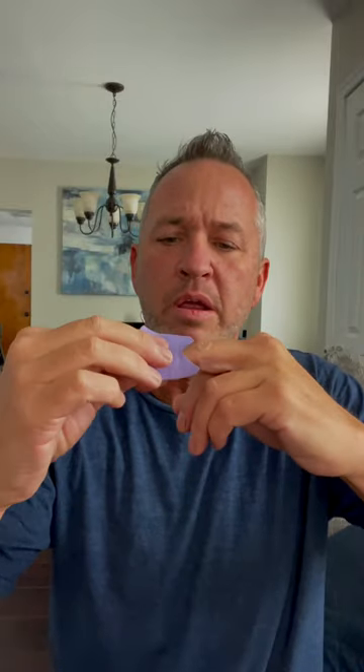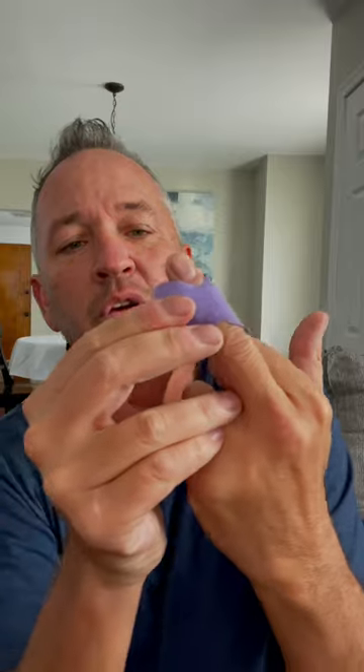Now you wanna apply the Band-Aid directly to the boo-boo. Start with the center and then kinda roll it tight. There you go. Now it's protected — your boo-boo is completely protected.